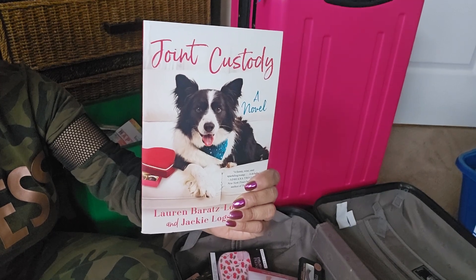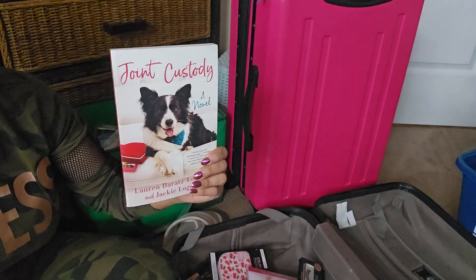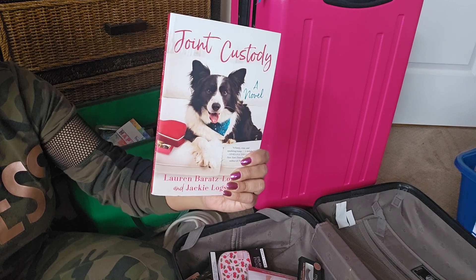I also have 'Silent Bite,' which I also got from Dollar Tree — that's a Christmas story involving our furry friend.